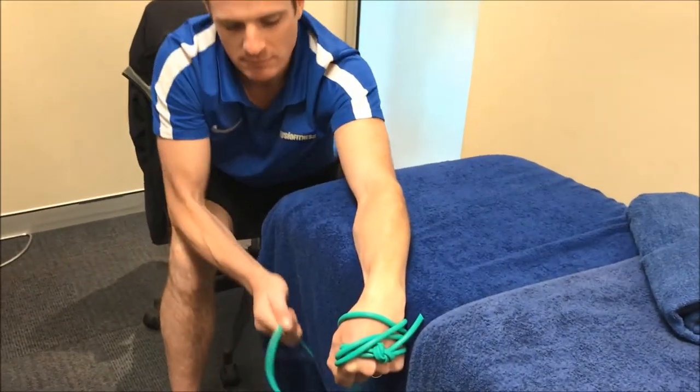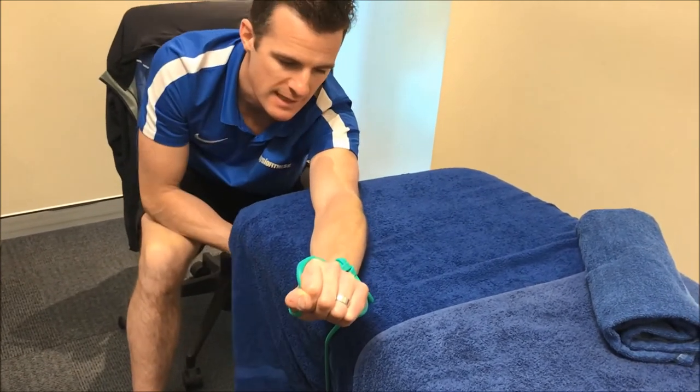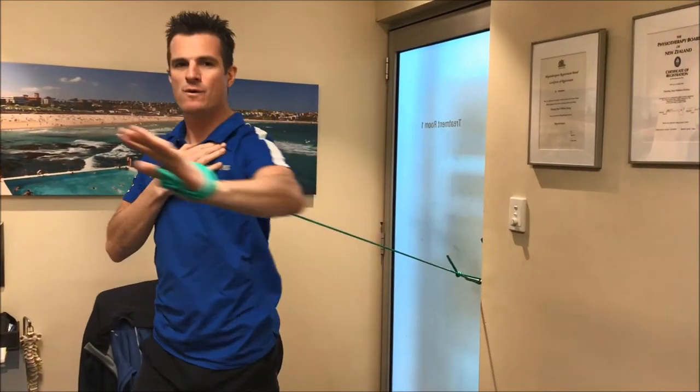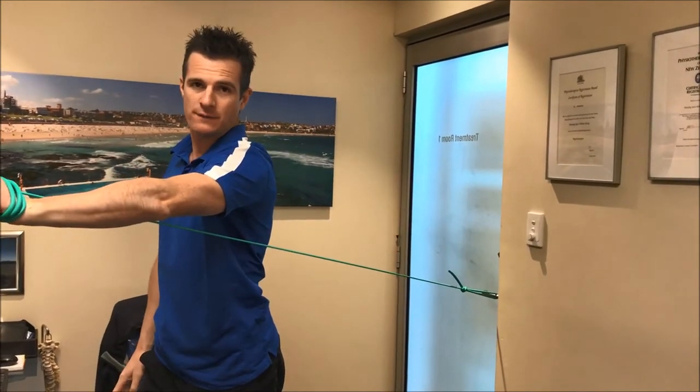Don't try and pull up like that because that's going to overload it. Then you slacken it off, lift it up, put it on, and down you go. I'm not doing a heavy movement that overloads the elbow, so that's a safe thing to do — but again, consult your physio.